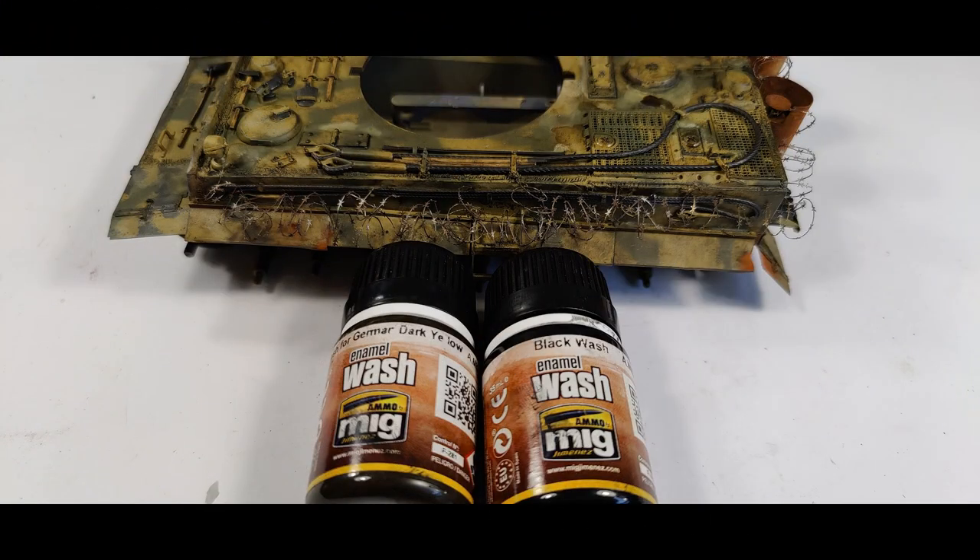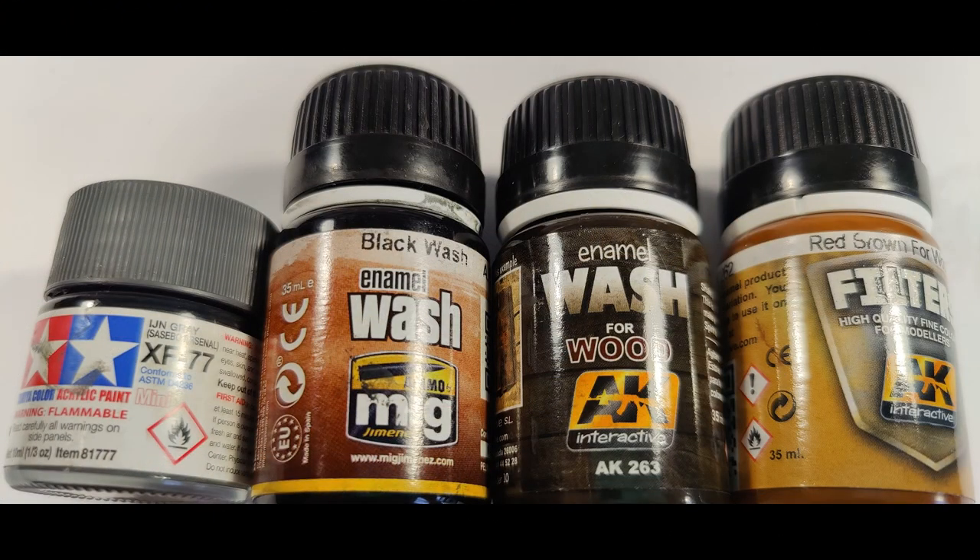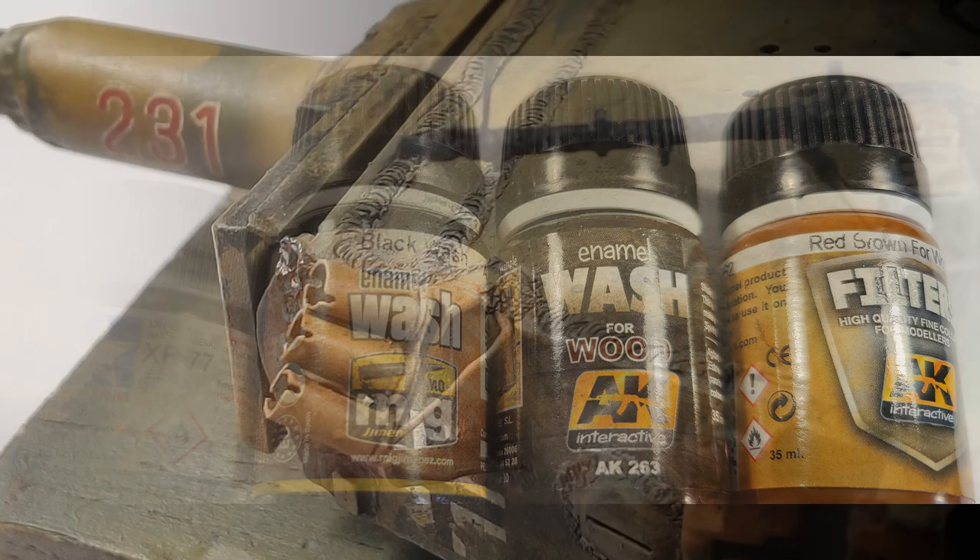Almost last but not least, I did more washes around the tank again from MIG — German dark yellow and black wash — just weathering it a little more. And then in the very last segment, I quickly show how I painted the machine gun on the turret. I used IJN Grey XF77 from Tamiya as the base color, then washed it down with black wash from MIG. For the machine gun grip I used AK Interactive wood colors once again.